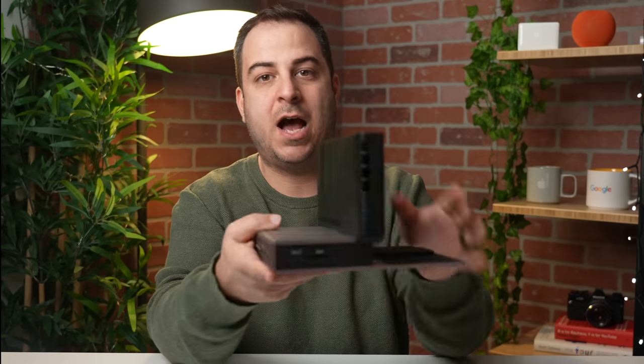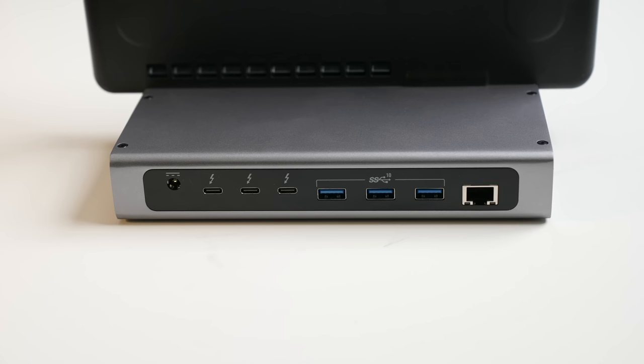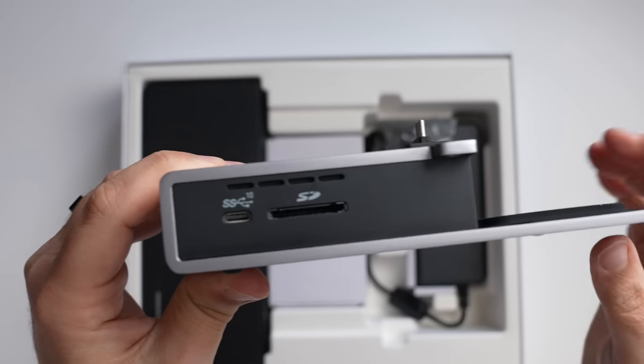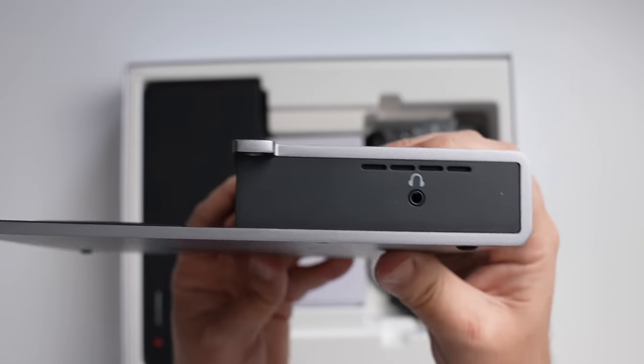One of the main features of this dock is port expansion. While you do lose the two internal USB-C ports on the MacBook when you stick it inside the sleeve, you get back three on the back, plus three USB Type-A ports, an Ethernet port, and a power input. On the front there's another USB-C port and an SD card slot, and on the side there's a 3.5mm headphone jack.